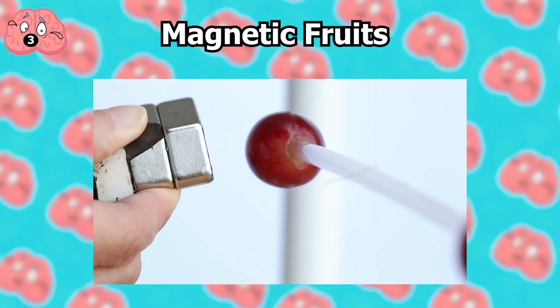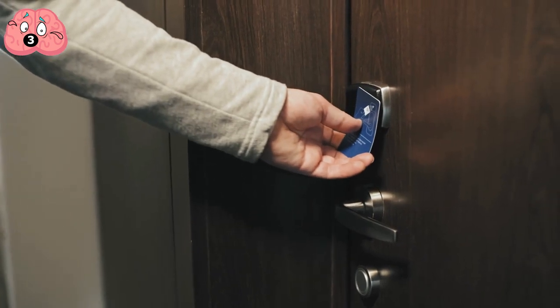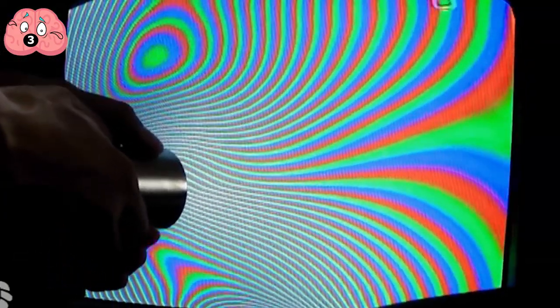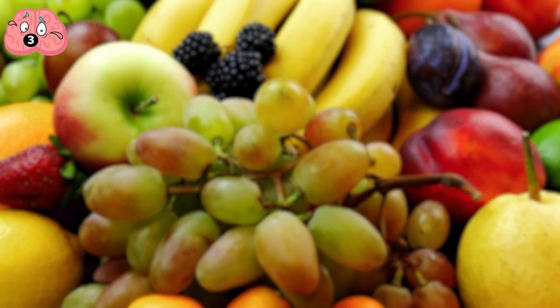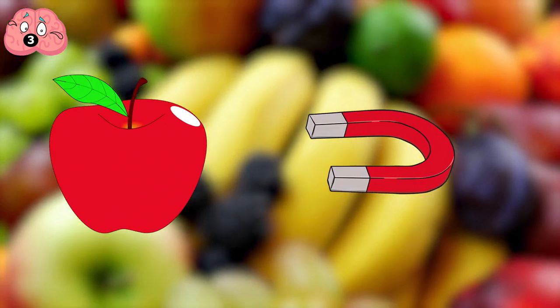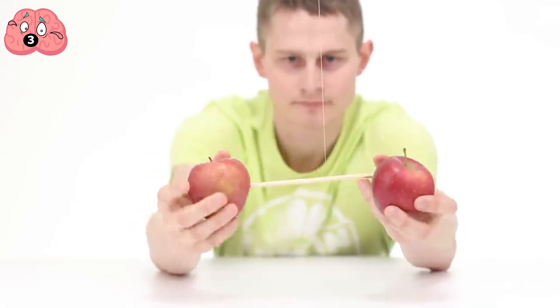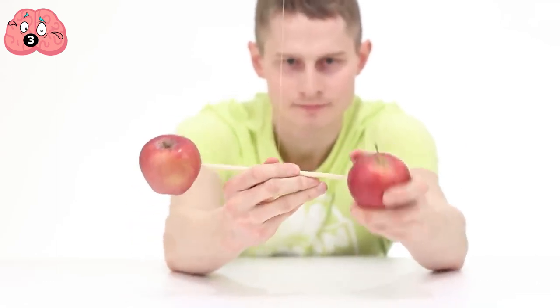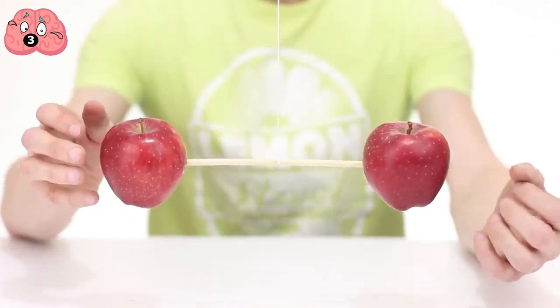Number 3: Magnetic Fruits. Magnets are typically associated with metals or metallic things, or things that at least act like metals in terms of conductivity — but fruits? That's a challenge. In reality, you can actually control certain fruits using magnets. To demonstrate this, you need two pieces of the same fruit tied on a piece of string hanging on both ends of a stick. Adjust the apparatus until it's almost perfectly still, then whip out your magnet and move it towards one of the fruits.